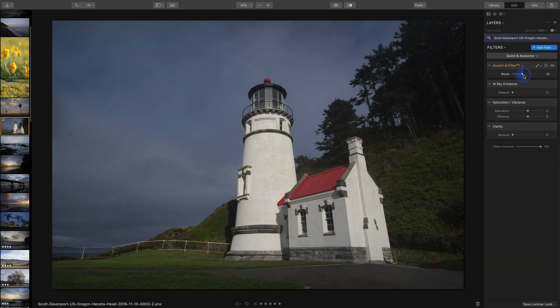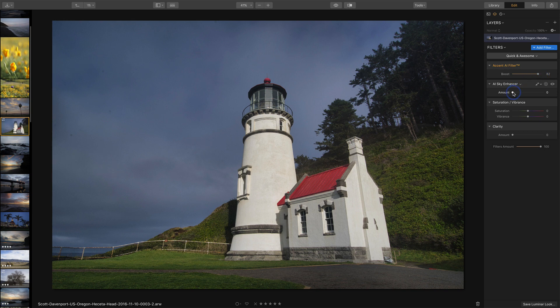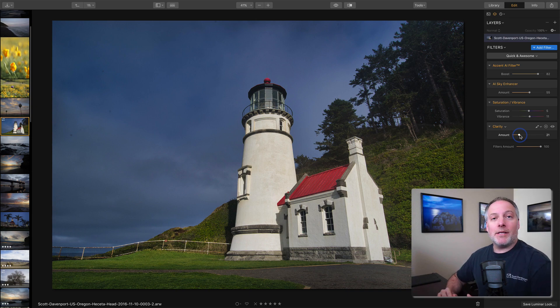I'll start with the Accent AI filter and just start pushing that up — as it rises you can see the shadows are opening, the colors are getting better; the AI part of this filter is doing a whole lot. With the Sky Enhancer there's a healthy sky in here so we can enrich that; I tend to like sky enhancer at about half strength, though it all depends on the photo. I add a touch of saturation, watching the red of that roof jump out a little bit, same thing with vibrance, and a touch of clarity. I still have those same dust spots — same process you just saw with the eraser. The quick and awesome workspace is really nice and it's also customizable.